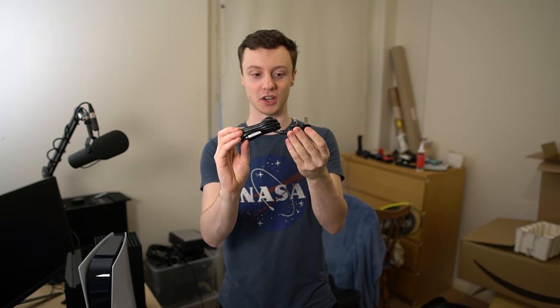That brings me to the end of my PS5 unboxing. Thank you so much to PlayStation UK for sending this over. I can't wait to show you guys some of the games this thing can run, but I just wanted to show you the hardware for now. So yeah, I'm gonna wrap this up here and I'll be seeing you guys in the next one. Bye for now.